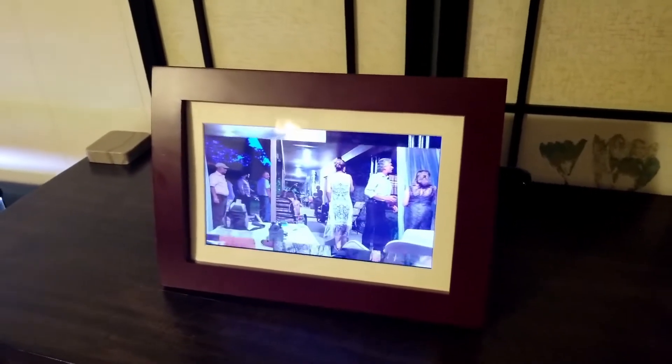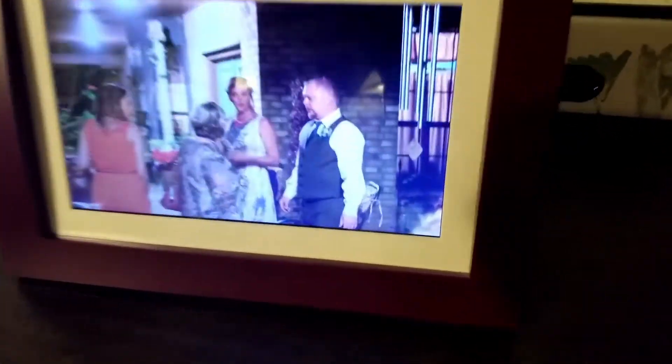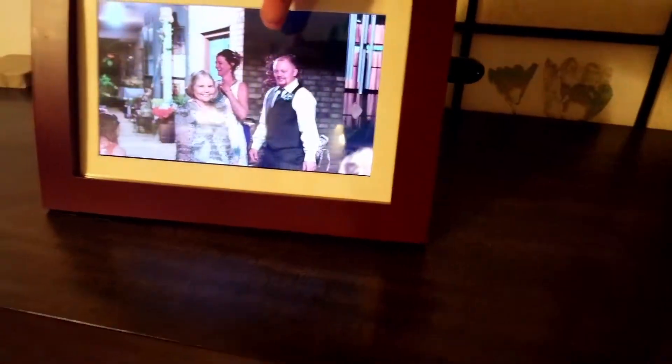It's kind of a mahogany color on the outside, and ivory on the inside. The screen has got a nice, high-quality display. If you get in there and look at that, those pictures are not blurred — they look very nice. Those are pictures of our wedding.